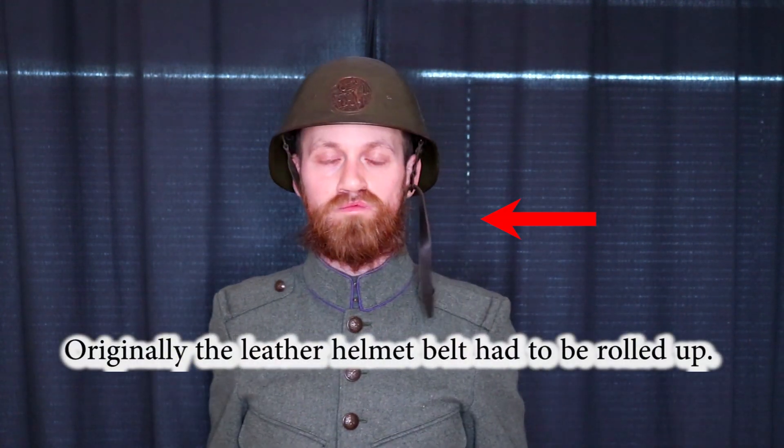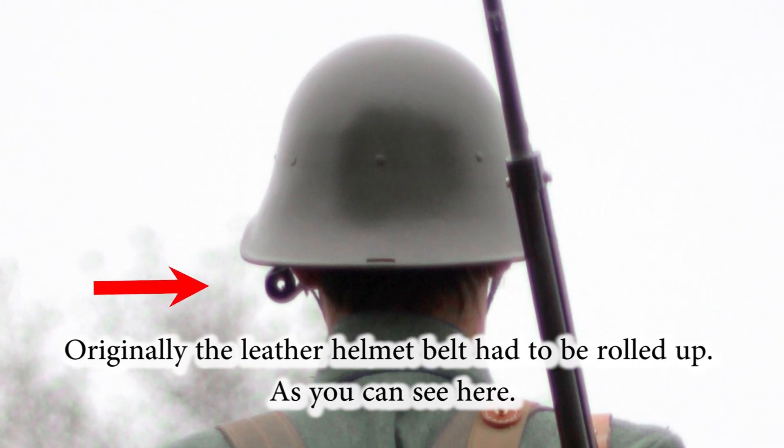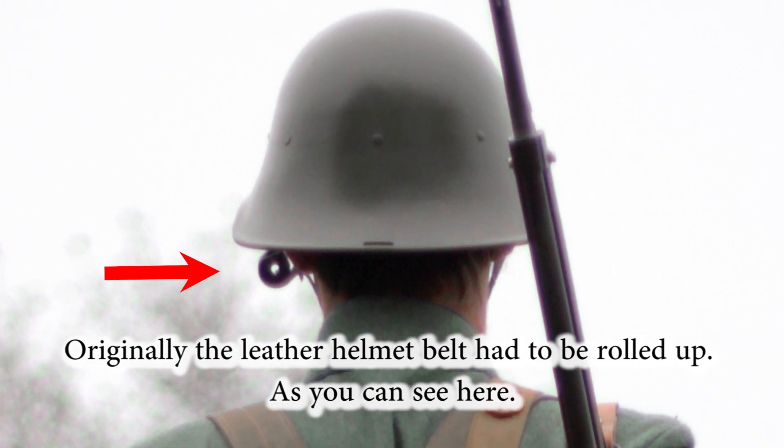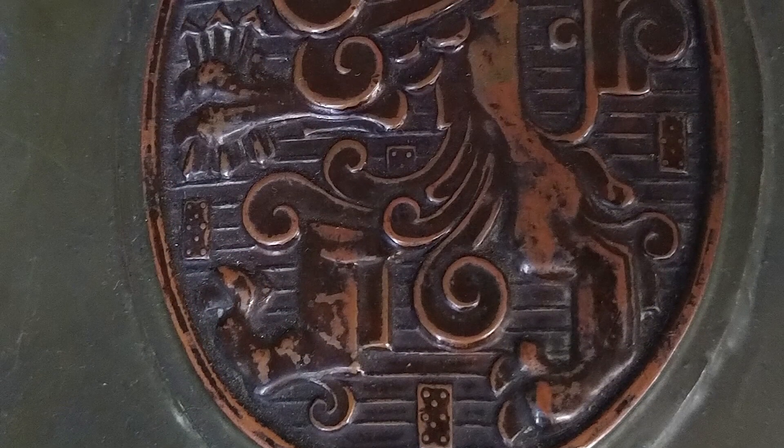Now let's take a closer look at the Dutch uniform and equipment. Here you see the field cap, and then there is the helmet. The M1916 helmet has already been mentioned, but there were two other types produced later: the M1927 and the M1934. I'm not actually sure which type this helmet is, so if you have any idea, please leave a comment below.